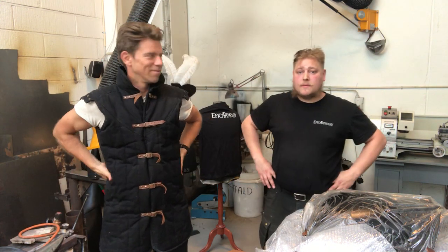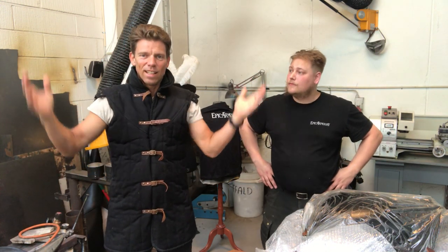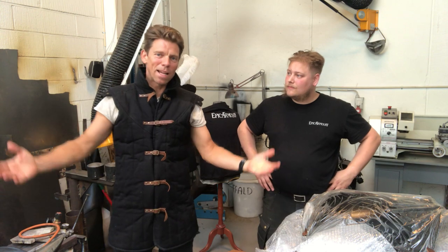Hello, I'm Fabian. I'm the blacksmith and armorer here at Epic Armory. And today I'm the mannequin and my name is Rene.